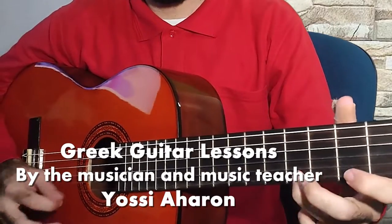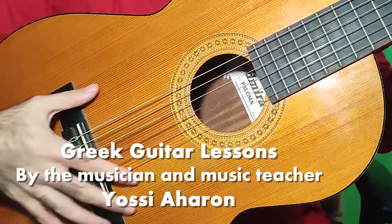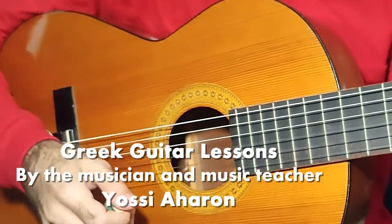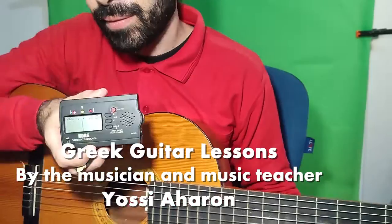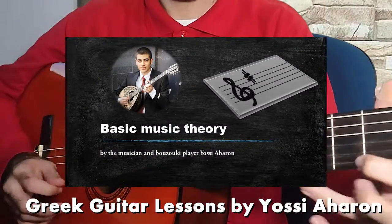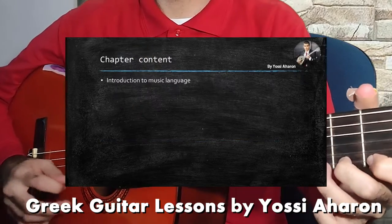In this course we are going to start from the basics and learn the parts of the guitar, how to hold the guitar and the plectrum, tuning the guitar, and start to learn the music theory, which is the basic unit for being a musician.